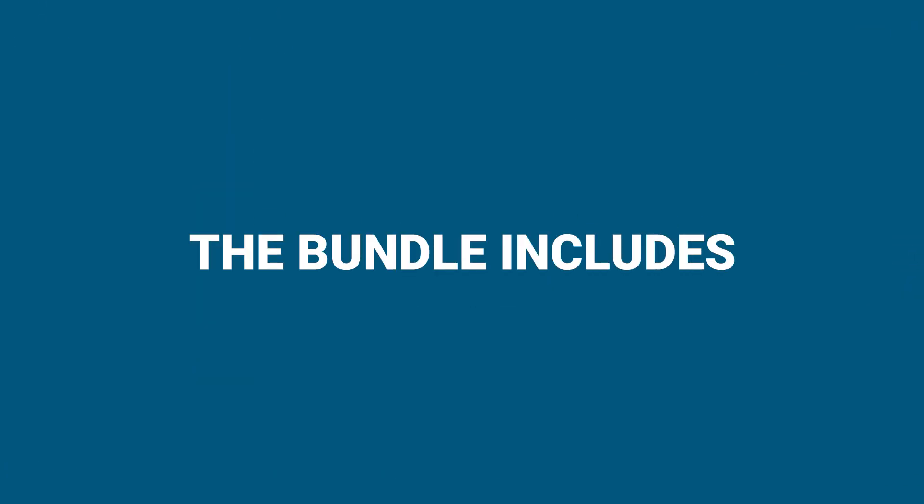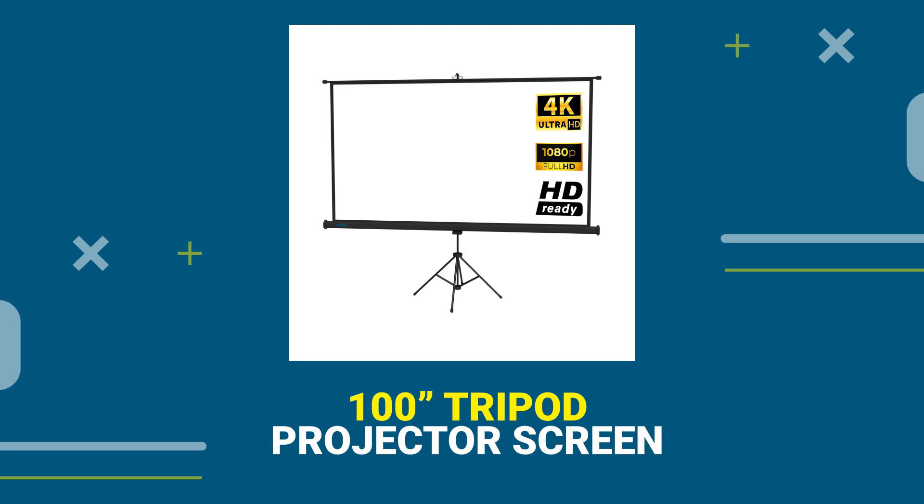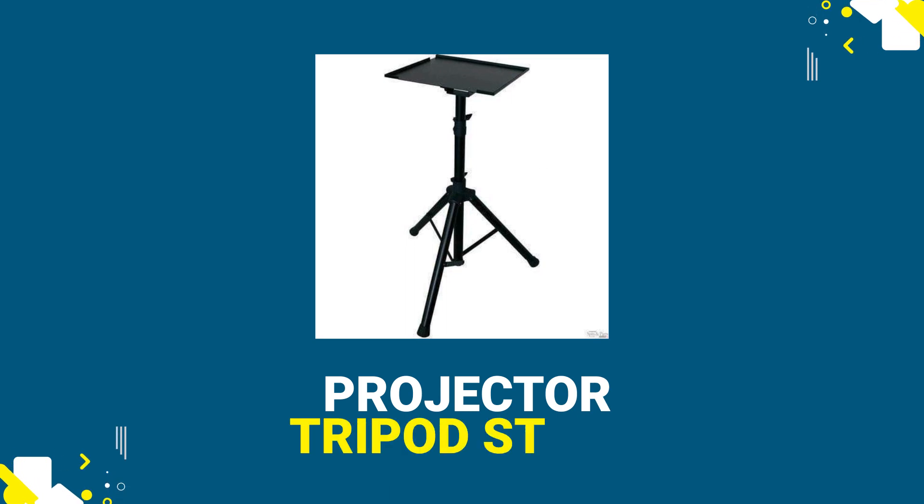The bundle includes the HD 8K Business Edition Projector, a 100-inch Tripod Projector Screen, a 10-metre HDMI lead and a Tripod Stand.